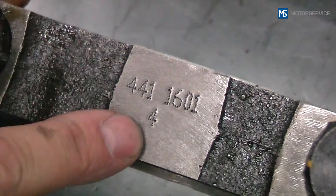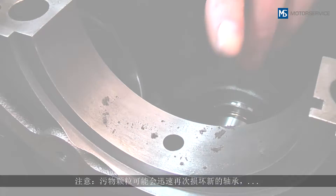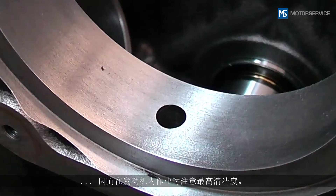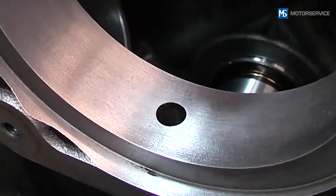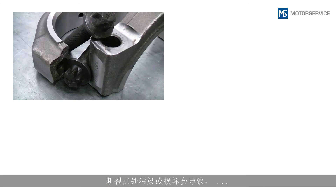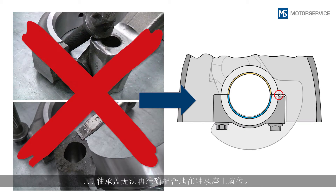Attention: dirt particles can immediately destroy the new bearings, so extreme cleanliness must be ensured when working on the engine. Be very careful when handling cracked bearing caps — soiling or damage at the points of fracture results in the bearing cap no longer fitting exactly on the bearing block.